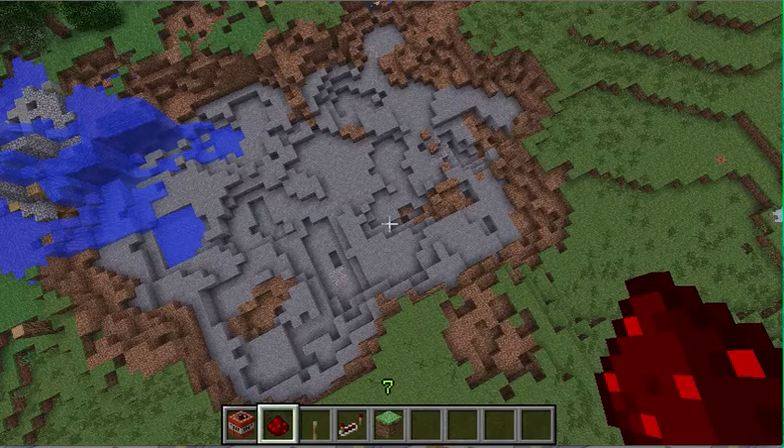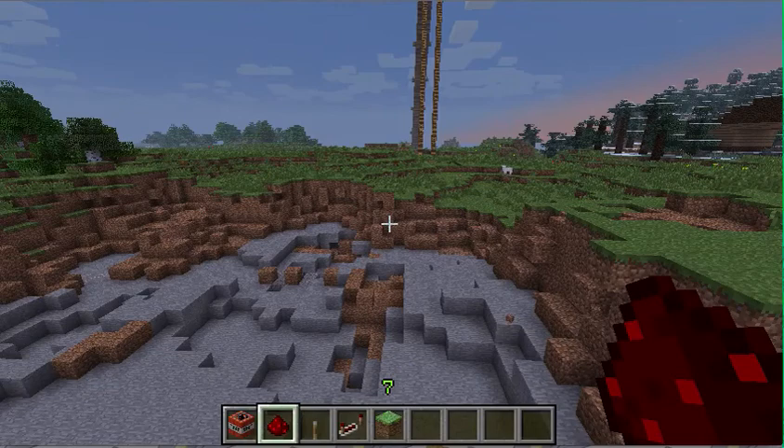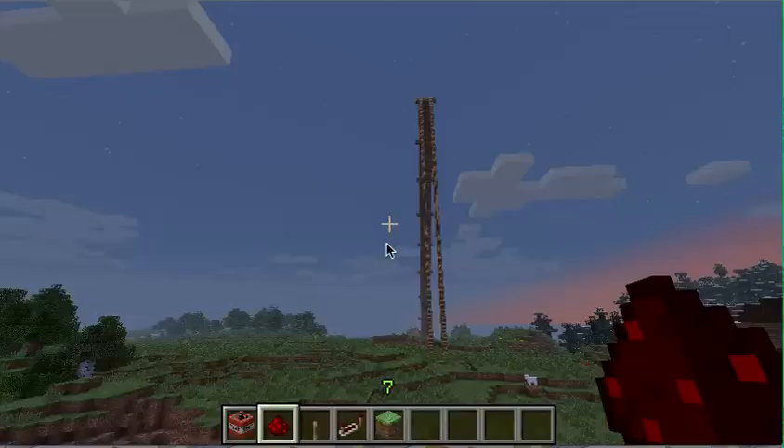This is a water slide that I made — there's a video about it — with roller coaster extensions. That's right, roller coaster extensions. Anyway, I'll show it to you.